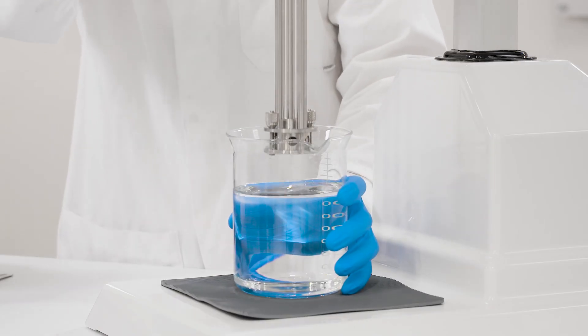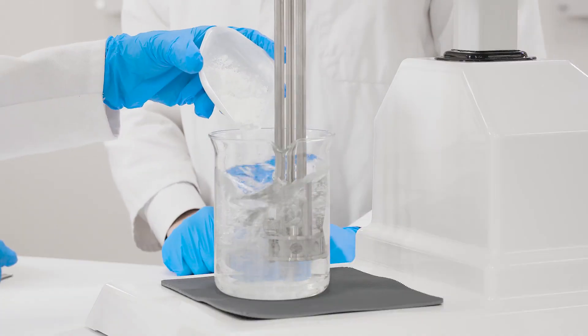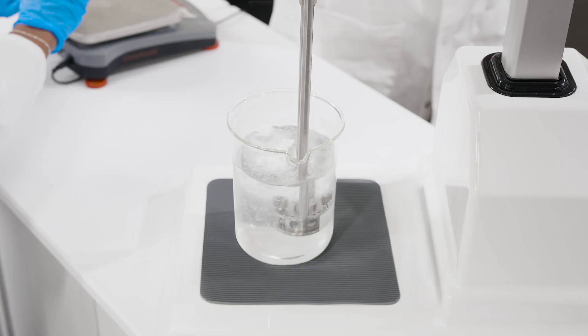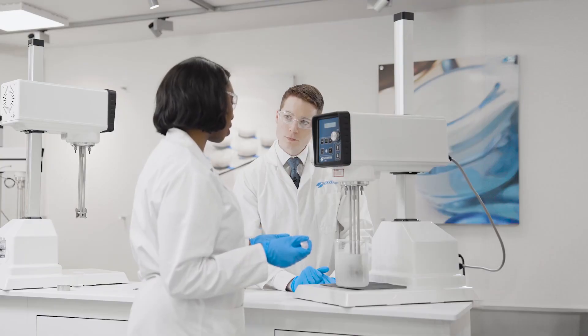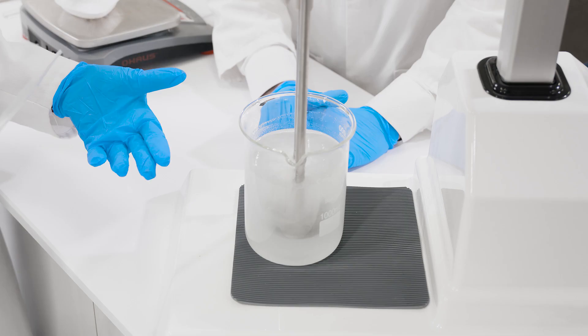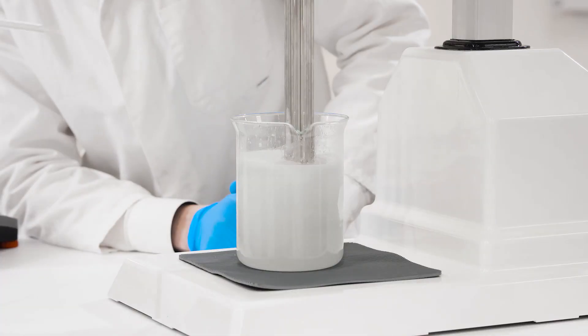We'll lower this work head in and get it running at moderate speed to see how it incorporates. If we have the speed of our homogeniser up too high, we find that air bubbles get trapped into the system and we have an aerated gel which affects the clarity.